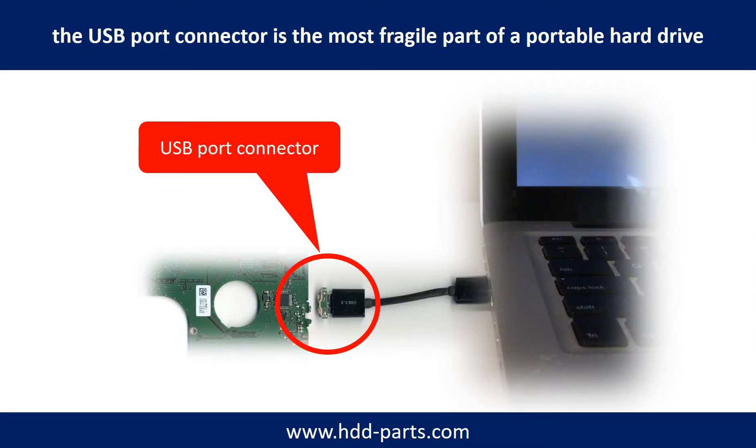Breaking the port connector is very common in portable hard drives, because the connector is soldered on a very thin PCB board. This is the most fragile part of a portable hard drive. One side of the connector is a heavy hard drive relative to the thin PCB board. Another side is a fixed computer. The connector is like a fragile bridge in between. Also, every time you use the portable hard drive, you need to plug and unplug it. Sometimes the power connector is broken, but most of the time the USB port is broken.